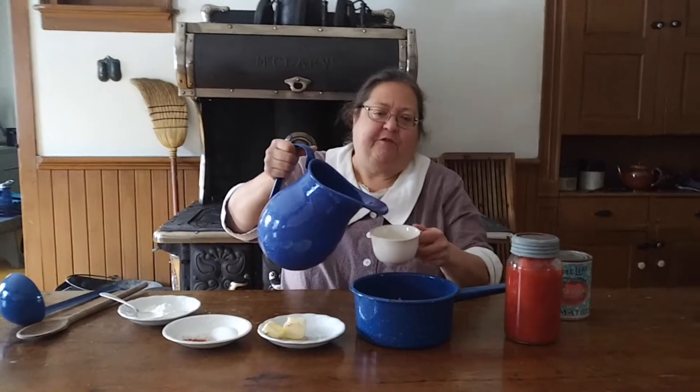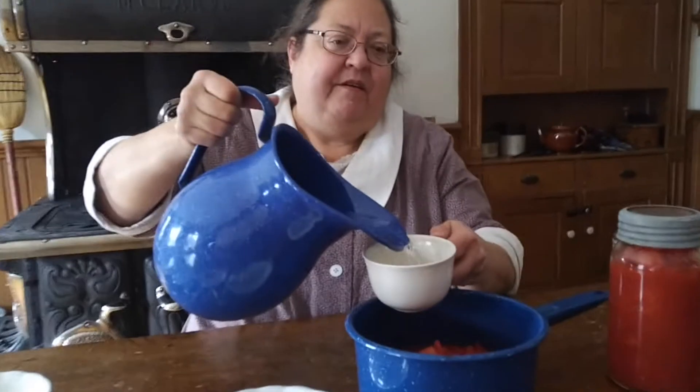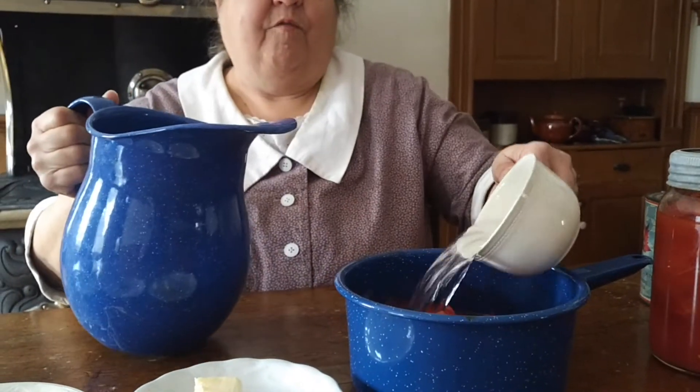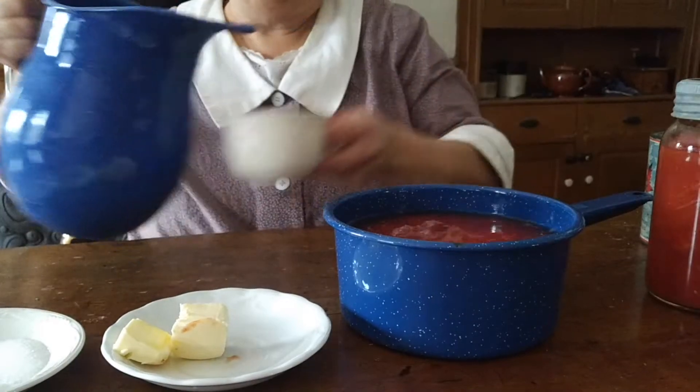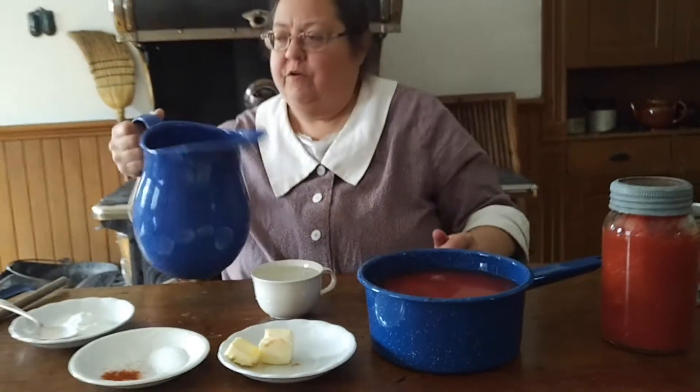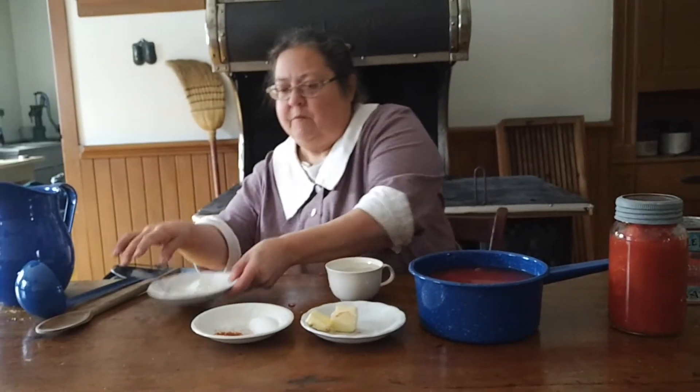The first thing, of course, is to empty your container of tomatoes into your pot. It's a quart — that's four cups of tomatoes. And then an equal quantity of water. I'm going to use this cup, because that's what you would do in 1914, and measure out four cups of water. For the fourth cup, I'm going to dissolve the cornstarch in it before I add it.